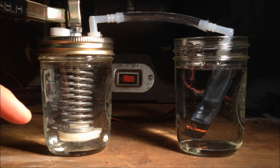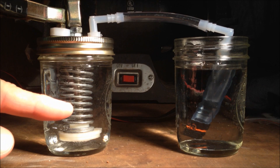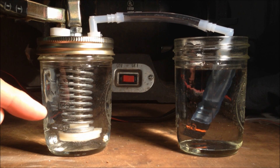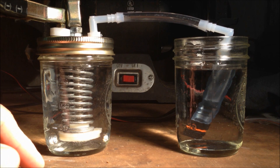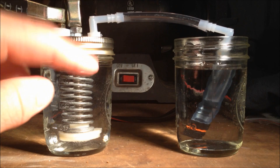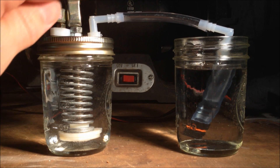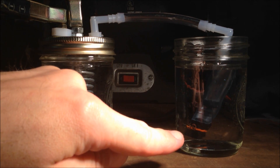As the power, the electricity tries to move from the spring to the stainless steel bolt, it's going to produce electrolysis which should separate out the hydrogen and the oxygen atoms. And they will eventually pressurize as enough gas builds up. The gas will flow out here and we should start seeing bubbles here.